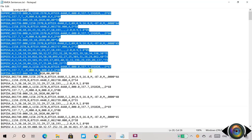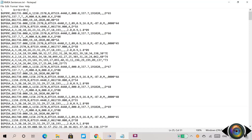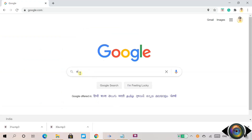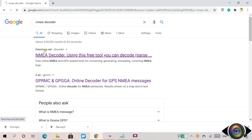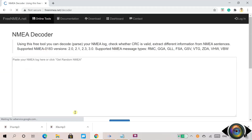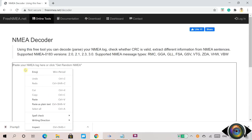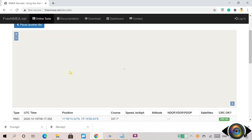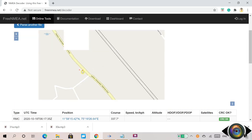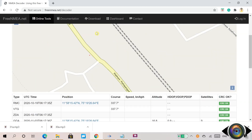I have copied the NMEA logs from the serial monitor to a notepad. Let's try to decode it online. Open the browser and search for NMEA decoder. Click on the first link, freenema.net/decoder. Now copy the first few lines of the NMEA logs from the notepad and paste them into the website's text box. Then scroll down a little and click on the Parse button. If you scroll down again, you can see the map showing your geolocation. At the bottom, there is a table showing UTC time, geolocation position, altitude, count of satellites, and more. Now the first section of the video is completed.